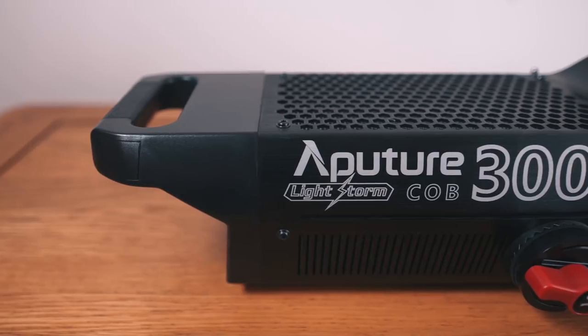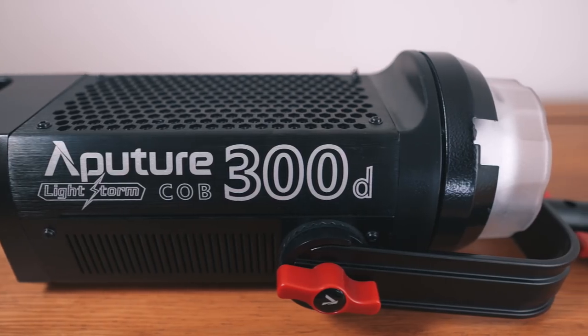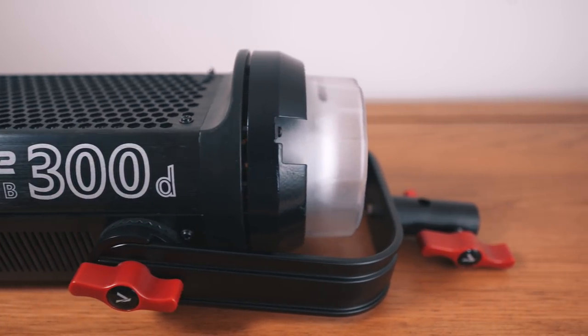It has an aluminium construction which means it weighs just 2.1 kilos, which for a light of its size and power is pretty amazing. Compare that to a tungsten 2k — you're looking at probably more like 9 kilos — so it's a pretty incredible achievement to get something of that size and power in such a small and light package. All of this means they're going to be easier to carry, easier on the back, easier and quicker to set up. By extension, it's less weight on your light stands, which in theory means you could buy lighter, less expensive light stands, and then less weight in your car too.